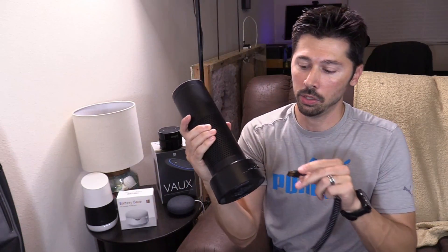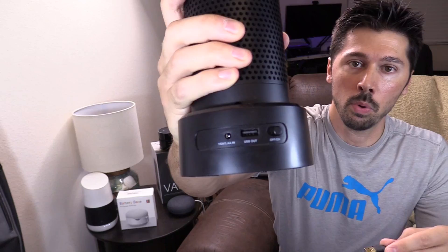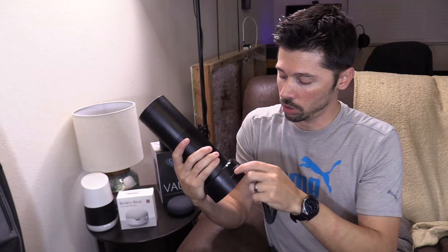What's cool about this one is that you can actually charge your phone. So let's say you want to listen to your music out in the back patio — well you could do that and charge your phone. It has a little USB port in the back. Plug that in, whether you have an iPhone charger or Android charger, it doesn't matter. Just plug it into your phone and it'll start charging your phone.